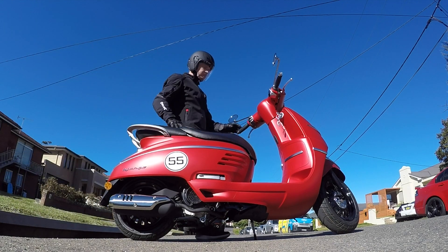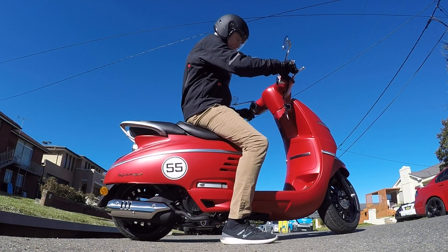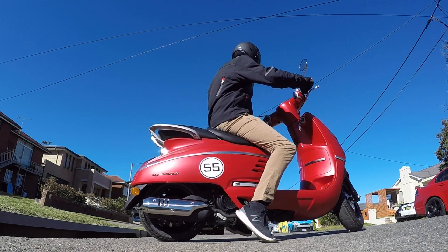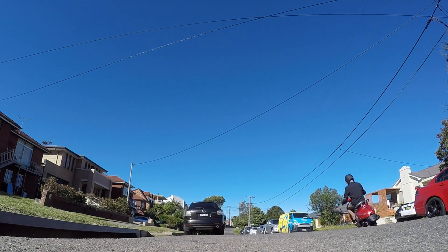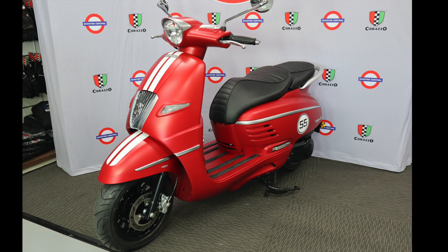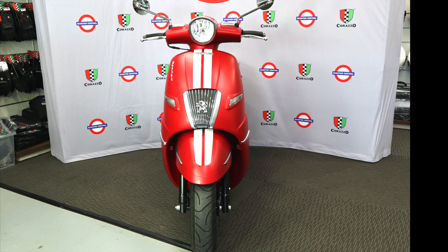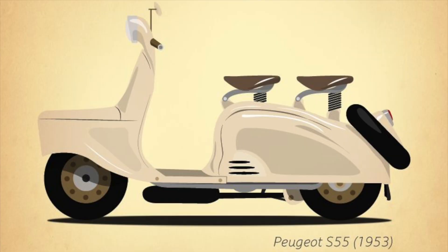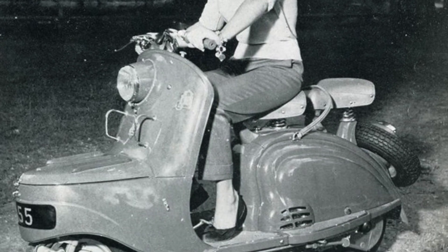Hi, I'm Murray from Scooter Central and today we're going to have a look at the popular Peugeot Django 150. Peugeot's history with powered two-wheel machines dates all the way back to 1898, and even today the Django 150 takes many of its design cues from the famous Peugeot S55 that was seen all around Paris in the 1950s.